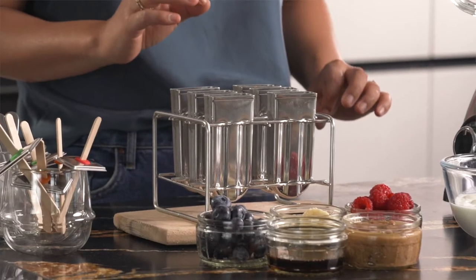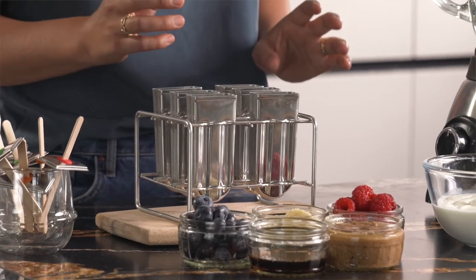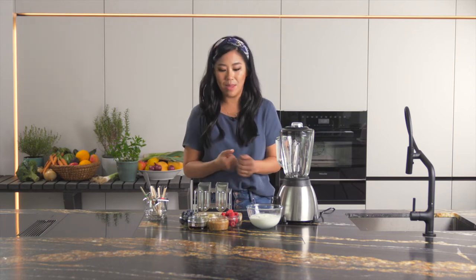We also have our ice lolly makers. We're using metal ones because as natural chefs, we don't want to see any plastic in our kitchen if possible. Plastics are filled with nasty chemicals, things like BPA, so that's why I'm using the metal ones.